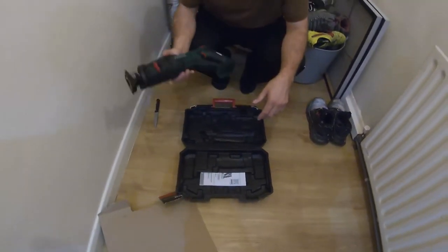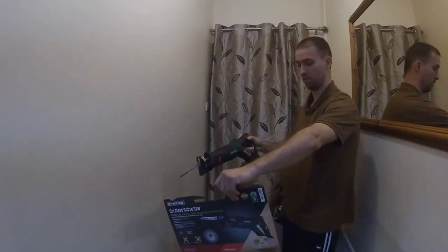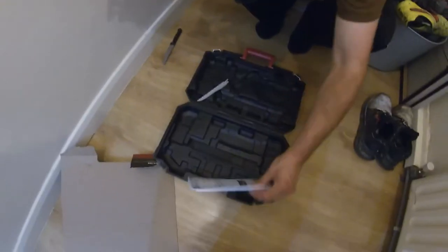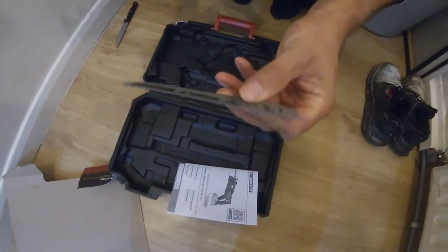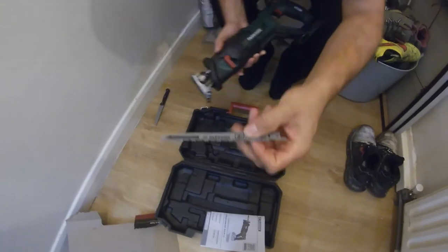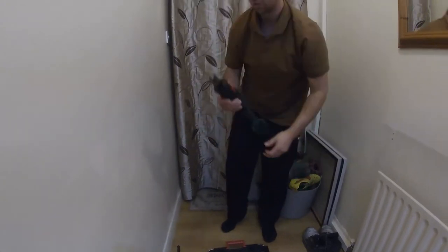There it is. A wee bit of weight to it. Looks like one free blade. It's a wood and metal blade, so it's supposed to cut both. We'll be the judges of that.